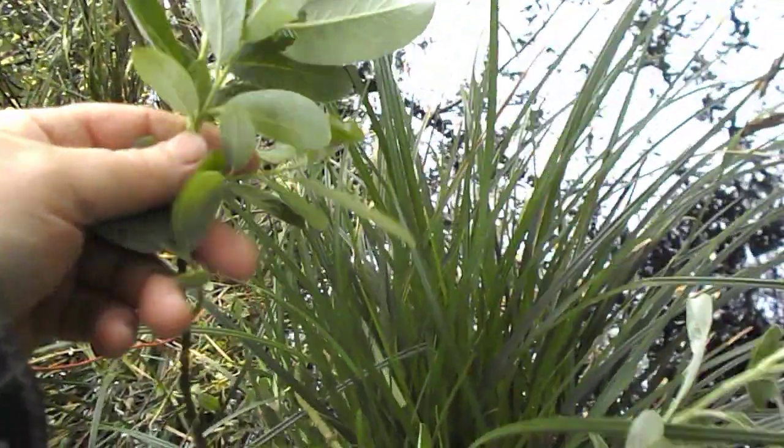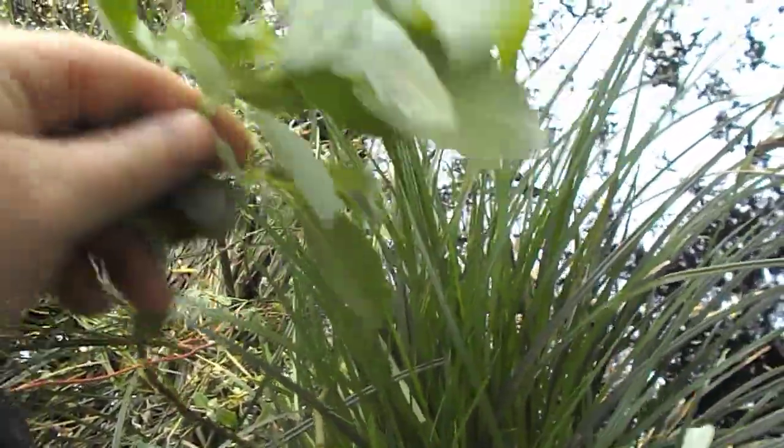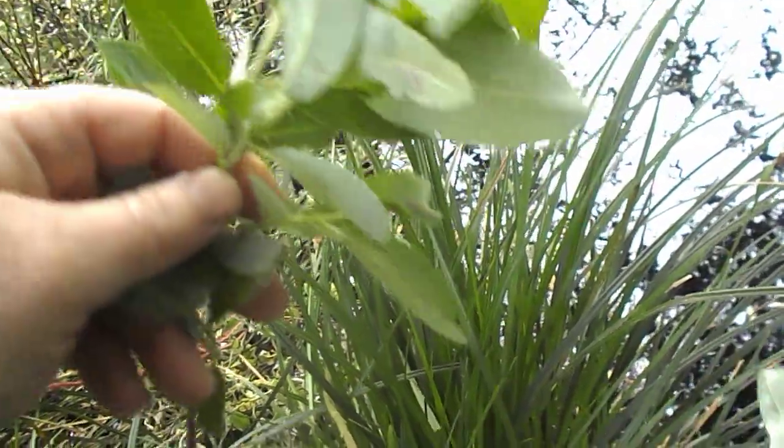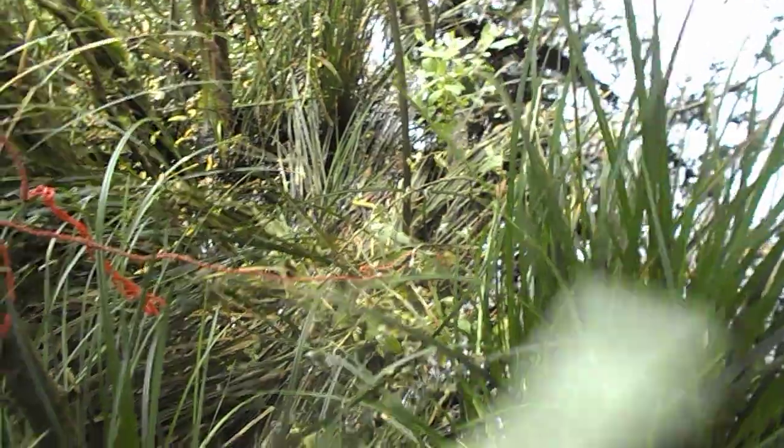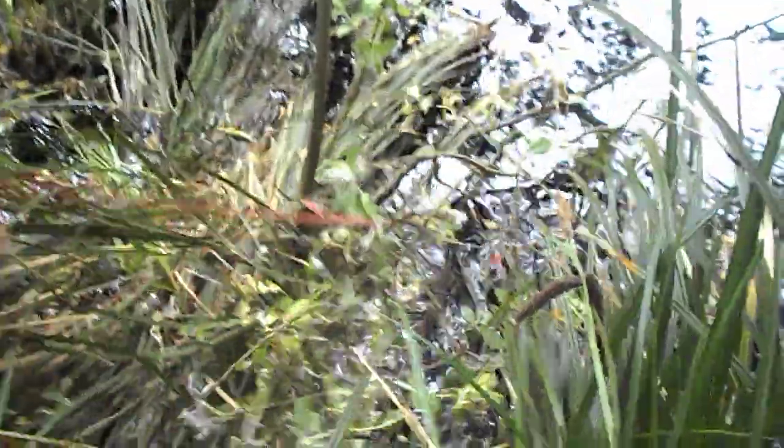When you're doing this, if the leaves are out you may just want to rip them off, because sometimes they'll make it and sometimes they won't. If you're just stabbing the sticks into the ground, you want the plant to concentrate on the root system.